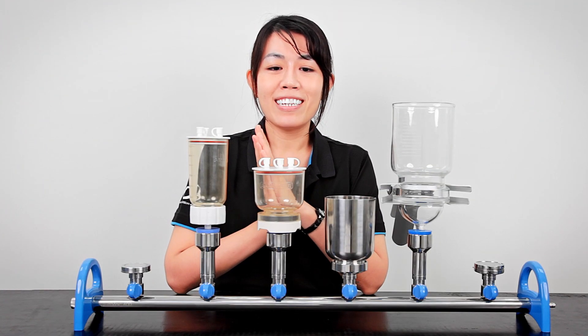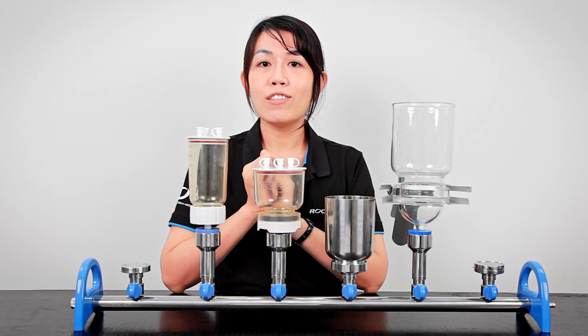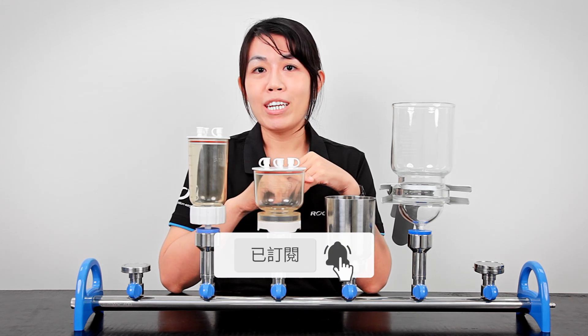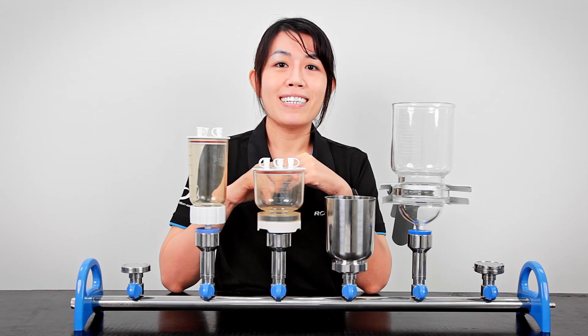Lastly, we've made a summary table of all the previously mentioned holder and funnel collections. Hopefully this video is helpful to you. If you like this video, please subscribe to the Rucker channel — we share information that makes filtration and lab life easier.